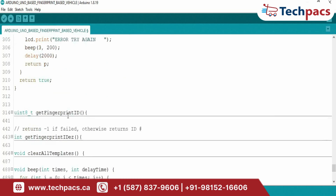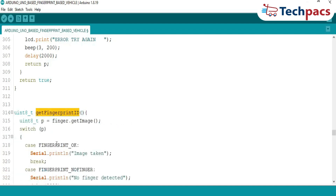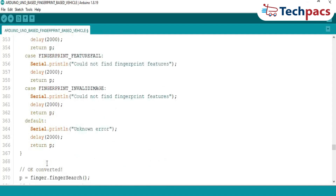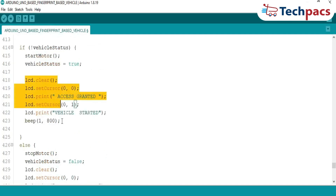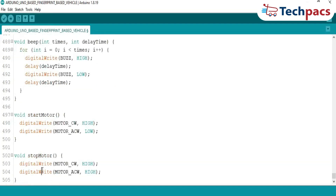Fingerprint authentication: to authenticate, the GetFingerprintID function scans the fingerprint and matches it against stored data. If a match is found, the system grants access, starting the motor or stopping it if it's already running. If no match, the system denies access with a loud buzzer alert and an LCD message. This ensures that only authorized users can control the vehicle. The motor functions StartMotor and StopMotor control the vehicle simulation — StartMotor activates clockwise rotation, and StopMotor stops the motor completely. These are synchronized with fingerprint authentication to reflect real-world vehicle ignition behavior.